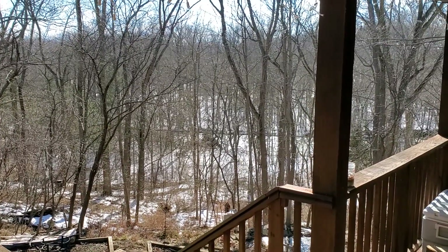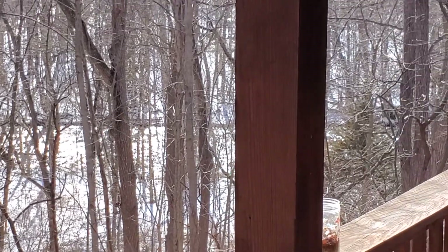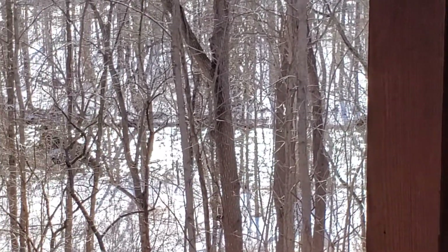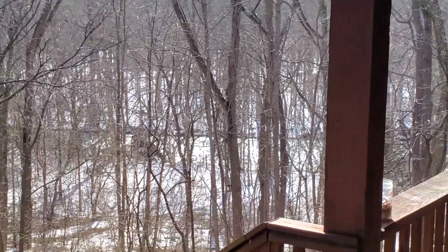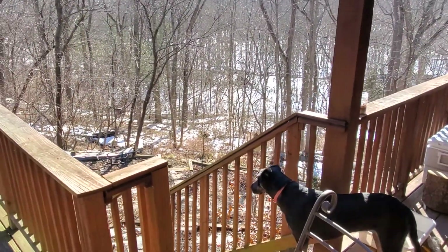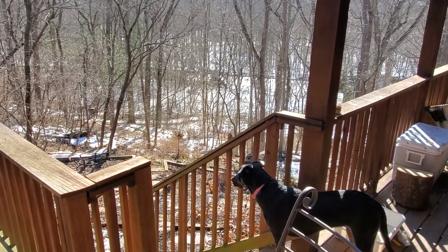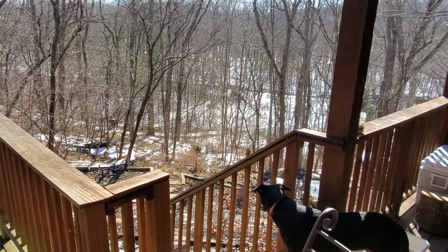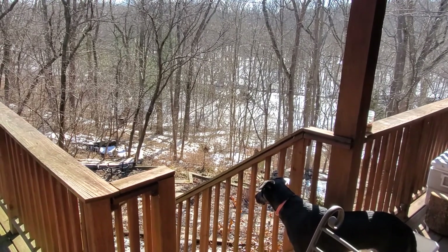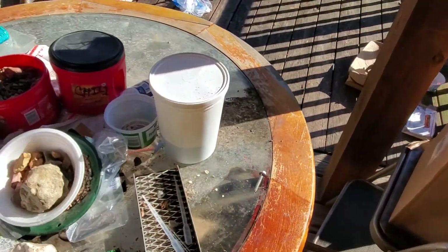Howdy everybody. Hey, this is Brian over here at Indiana Creek Gold Prospecting and Paydirts. I don't know if you can hear that on the audio — the old creek is roaring down there. A few days ago it was three degrees at night and had 15 inches of snow on the ground. It's going to be 48 degrees tomorrow. Typical Indiana weather.